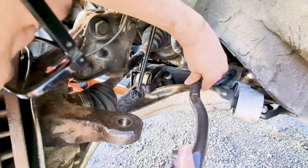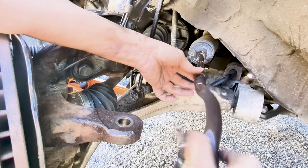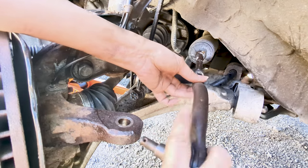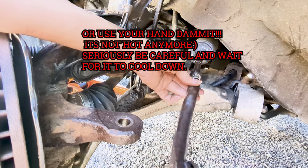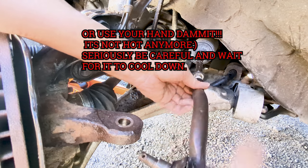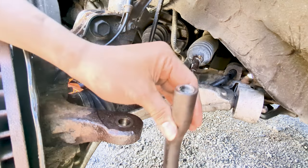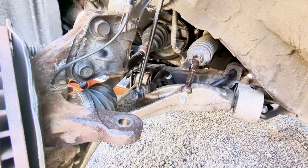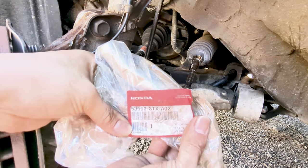Take note of how many turns it took to loosen the jam nut — this is to approximate the last good position and maintain the previous alignment as close as possible. Then use a wrench to loosen and remove the outer tie rod from the inner tie rod, counting the number of turns it takes. This will help when installing the new one and also to approximate the last good alignment position.